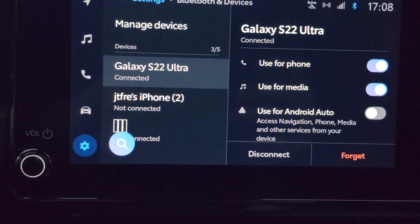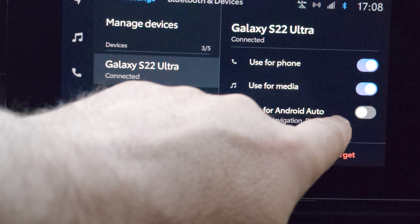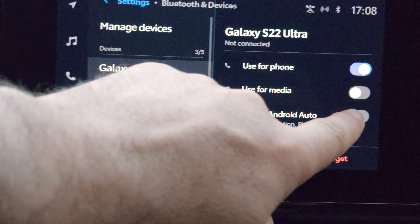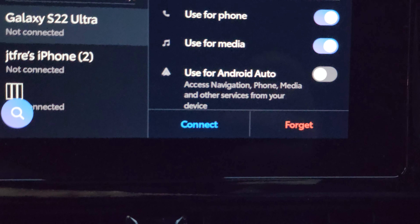Let's say I'm going to sell my car, or I just don't want my phone information to be here anymore. So what you do, you click on your phone, and then you have some options here — you can use 'use for phone,' 'use for media,' you can turn these on and off. But let's say you just want the phone and the car, this Toyota, to forget your phone.